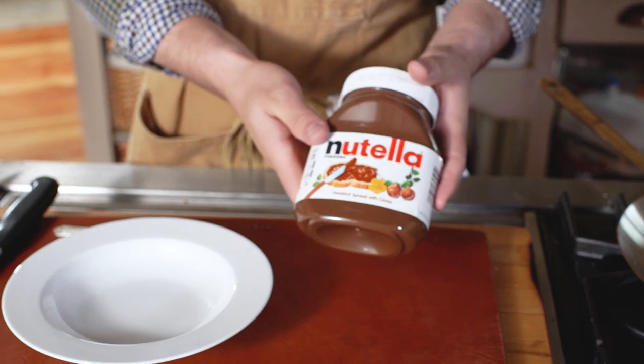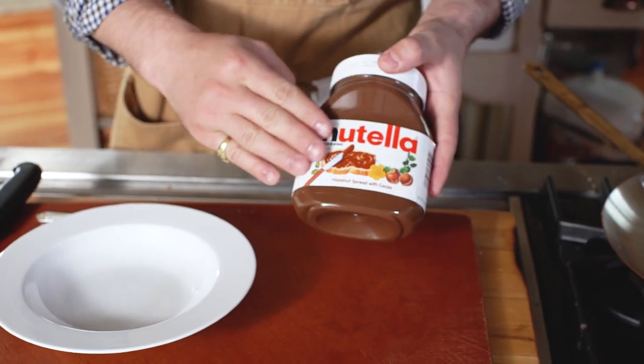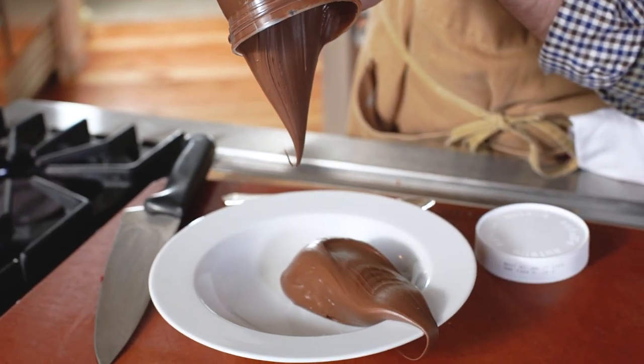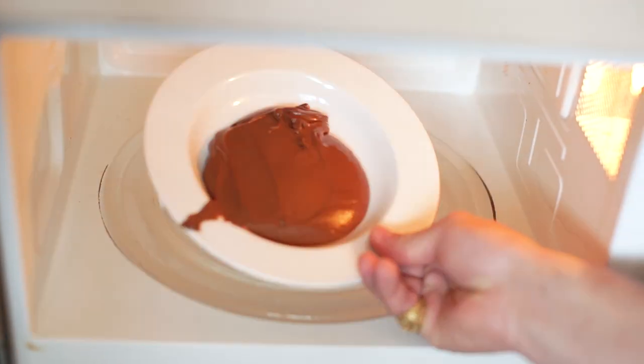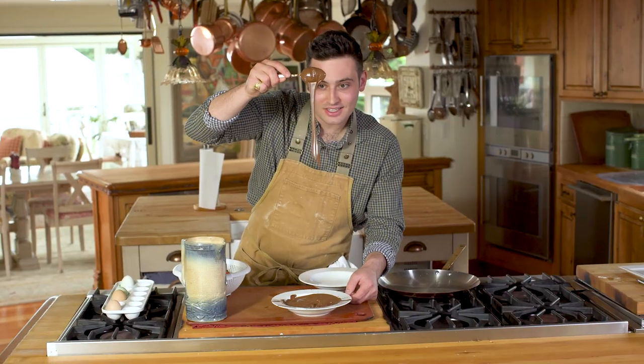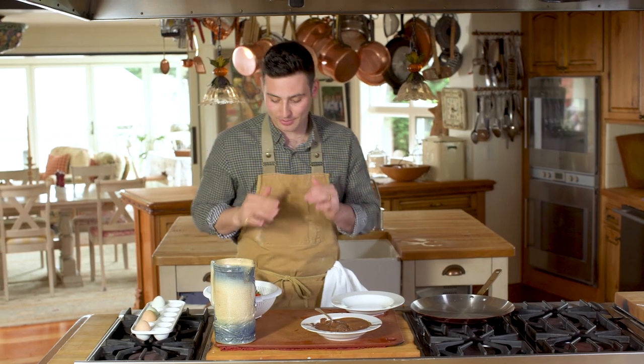But we're not done there. We need to add in some beautiful Nutella. In order for our Nutella to go on real nice, I'm just going to put it in the microwave and heat it up so it spreads even better. Ooh la la — look at our beautiful Nutella, it's nice and melted down, so we'll be able to drizzle that right on top of our crepes.